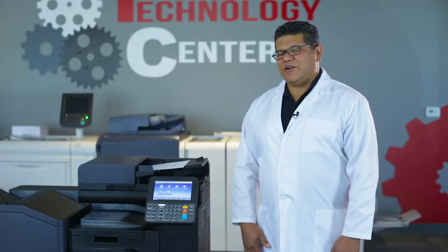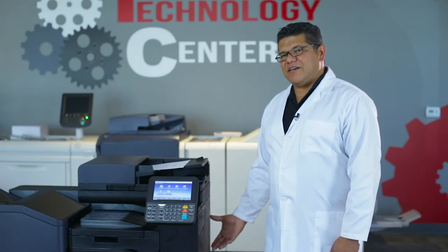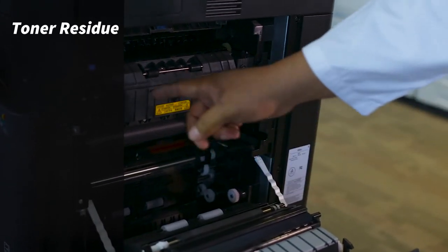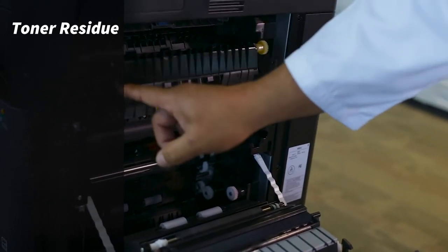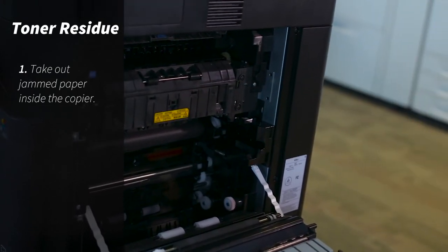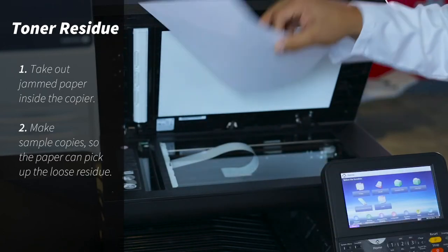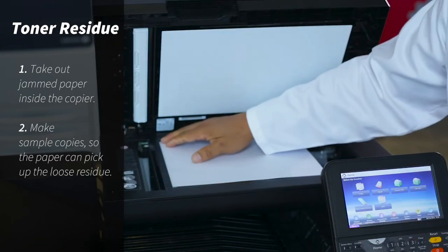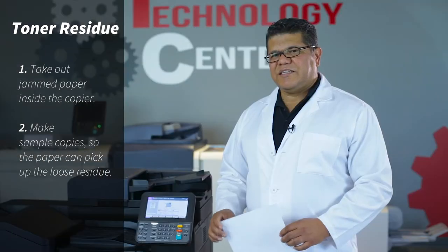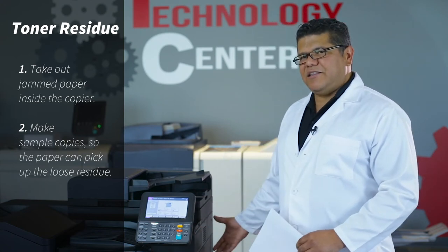Lines can also be a result of a paper jam that didn't finish the fusing process inside of the machine. Loose toner residue might be left inside of the fusing section. Be careful when you manipulate this unit — it's very hot. Try making blank copies out of a blank sheet. Make a few copies. This will help to pick up the residue toner in the fuser section.